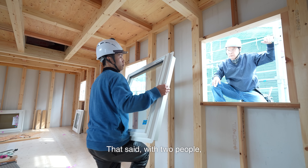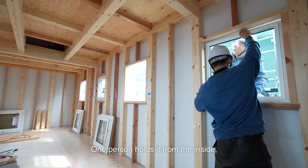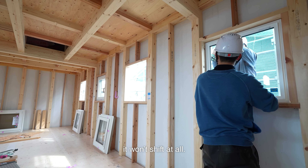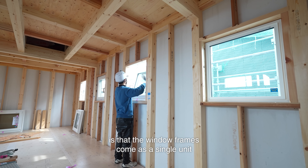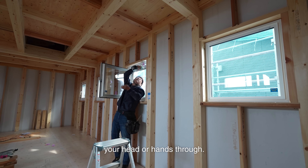That said, with two people it's no big deal to install these windows. One person holds it from the inside and if I just secure two screws on the outside, it won't shift at all. The biggest difference now is that the window frames come as a single unit with the sashes and glass already attached. It's designed so that you can't stick your head or hands through.